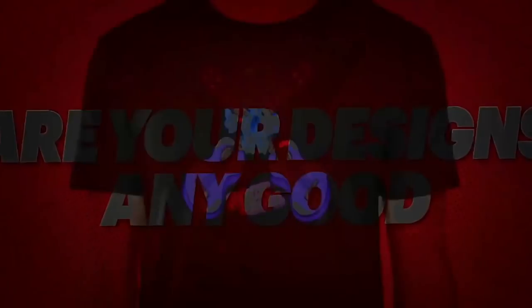Welcome back to another Are Your Designs Any Good episode, this time again with Lauren. We are going to do this episode together and we've got 10 really cool designs for you. If you want to submit your artwork, the link is in the description. You just have to sign up, send your artwork over and hopefully it will be featured on a future episode. Without further ado, let's get right into it.